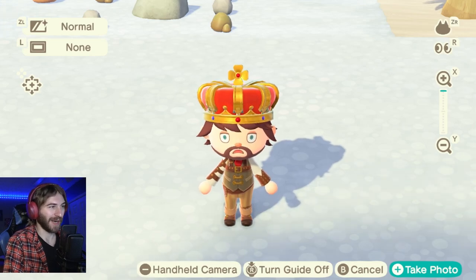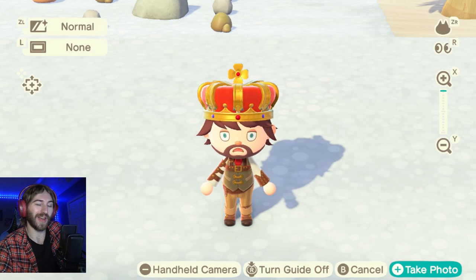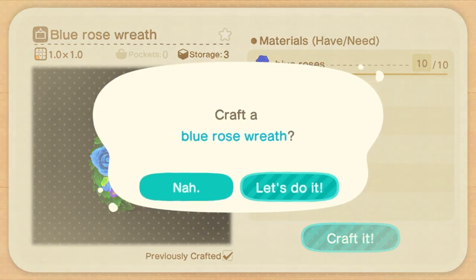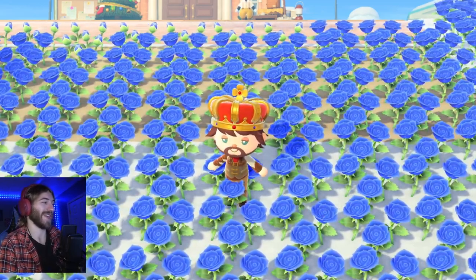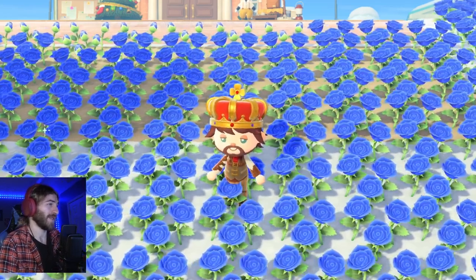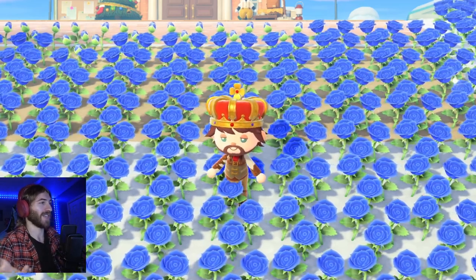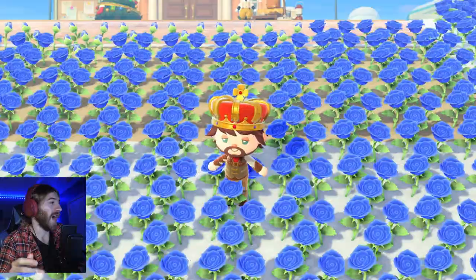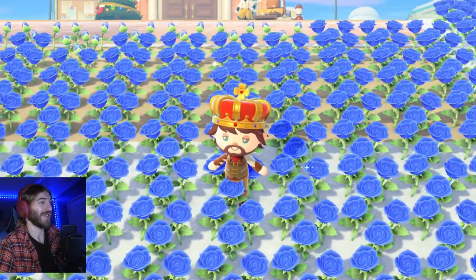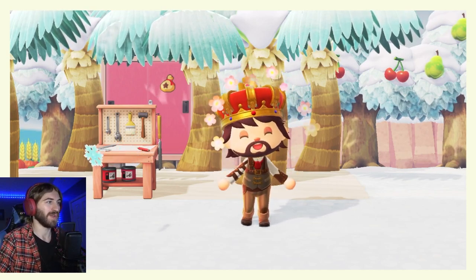Now it's time to talk about the very best DIY. If you're one of my subscribers, you probably already know — it's the blue rose reef. Getting blue roses can be a little challenging because blue roses are the most difficult flower to breed in Animal Crossing. But if you breed a ton of blue roses and craft them into blue rose reefs, with the bell boom ordinance turned on, you can get 960,000 bells for a full inventory's worth of blue rose reefs. You can also harvest your flowers every other day, making it a consistently great DIY. If you want to learn more, check out my blue rose guide.